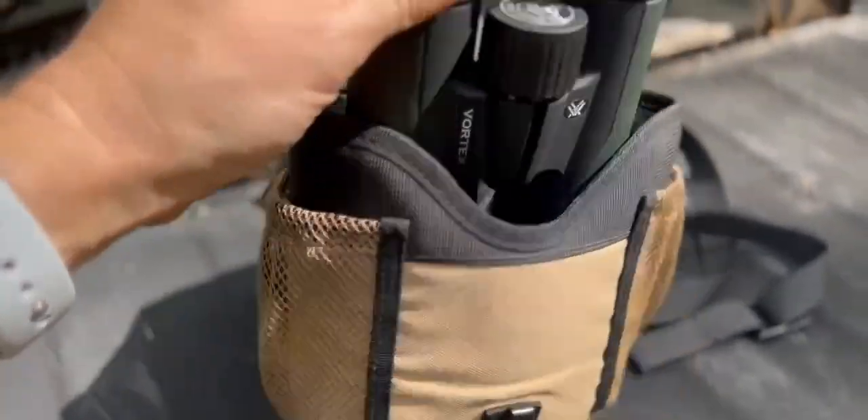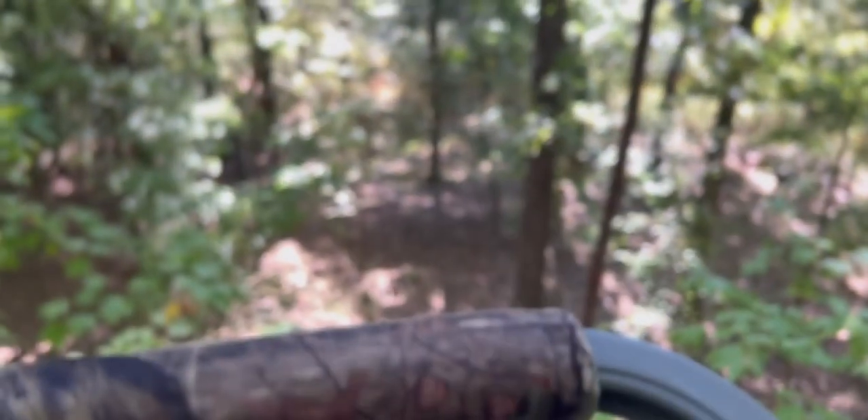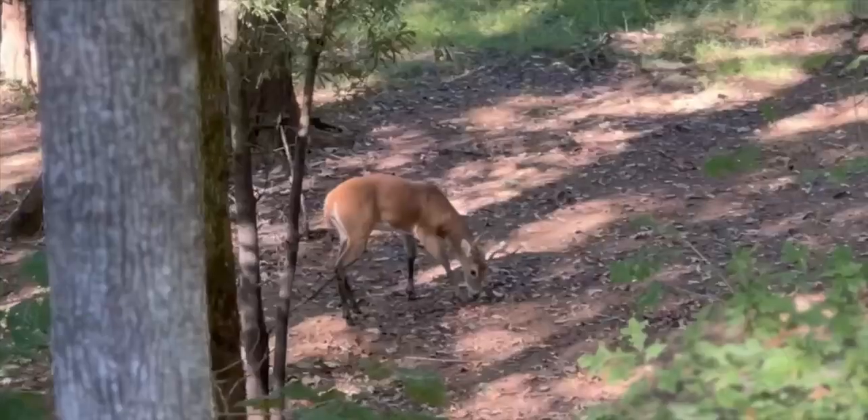This model in particular, the A542, is perfect for shorter glassing distances like wooded areas. I wouldn't want to use these for glassing super long distances. The image is very clear and sharp in the center, but the outer ring is a little fuzzy.